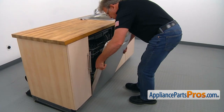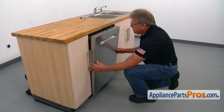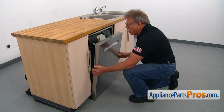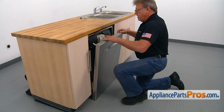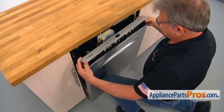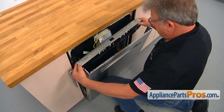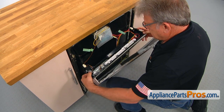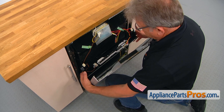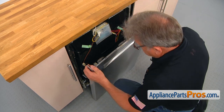I'm going to close the door and slide down the outer panel with the touchpad. I'm going to pull up and remove this touchpad with the control board and just let it hang down slowly. Make sure you don't break any harness. Then we can remove the outer door panel.